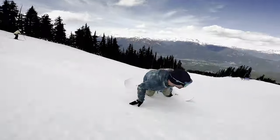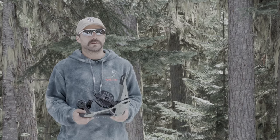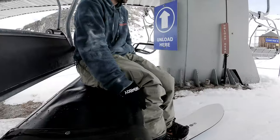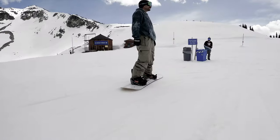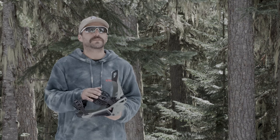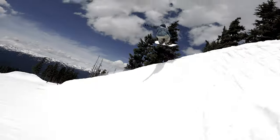My first riding impressions: I was really surprised — light, comfortable. The straps are super supportive and really comfortable around your foot. Stepping in and out of the drop-in system is really easy. Even though this is a hybrid binding, you aren't compromising on any of your support and stability. It has as much support and performance as any other binding on the market.